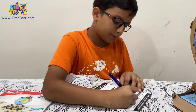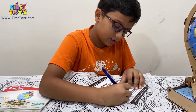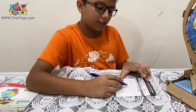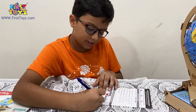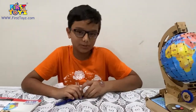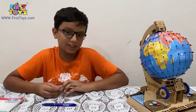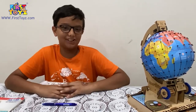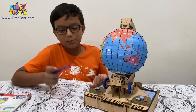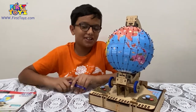Now let's sign the certificate sheet. The Smartivity box name is Globe Trotters, and it took two hours and thirty minutes to build. Thank you very much for watching this video. Thank you to firsttoys.com for providing me with the Smartivity sets and publishing the blogs on their website. Please go to firsttoys.com — buy some toys, you get huge unbelievable discounts. Thank you, bye, see you all in the next video!